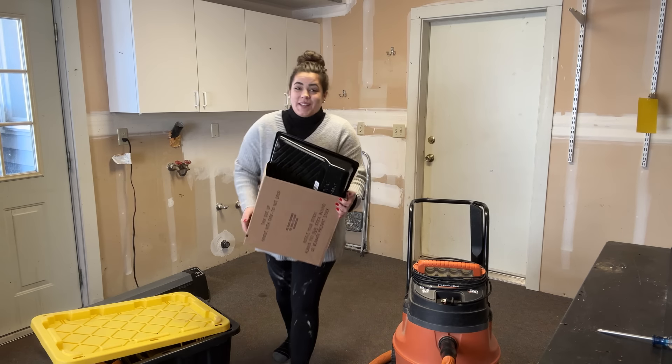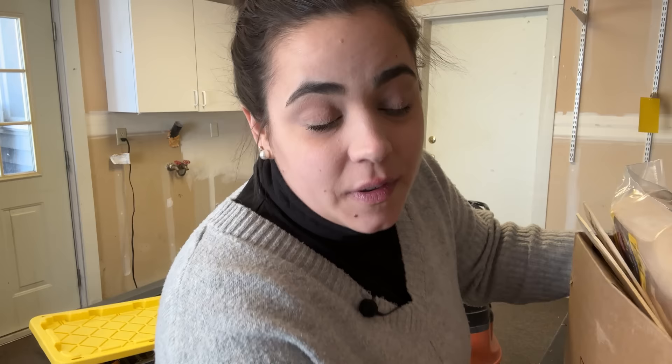Hello friend, welcome back. My name is Becky if you're new, and we've got a project we're going to tackle today. We have been out of water — there's a winter storm going around a lot of the country and we've been out of water for four days.